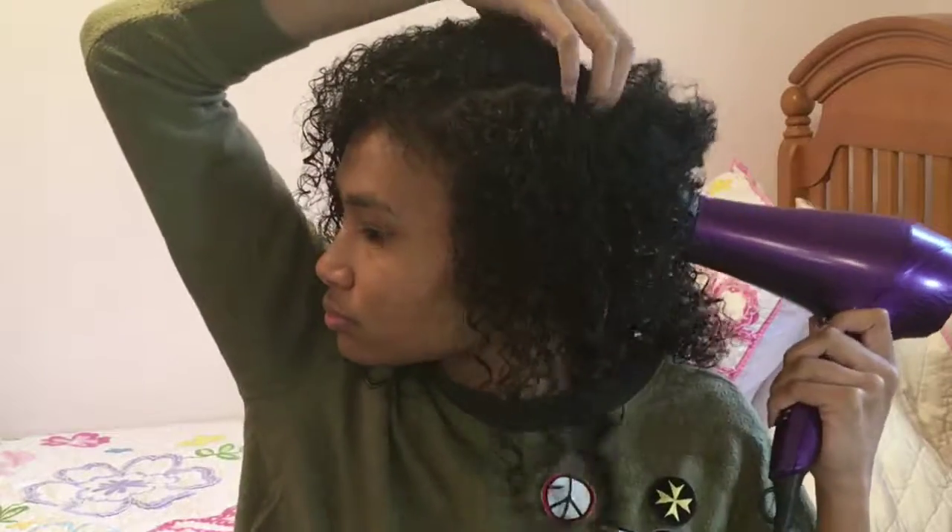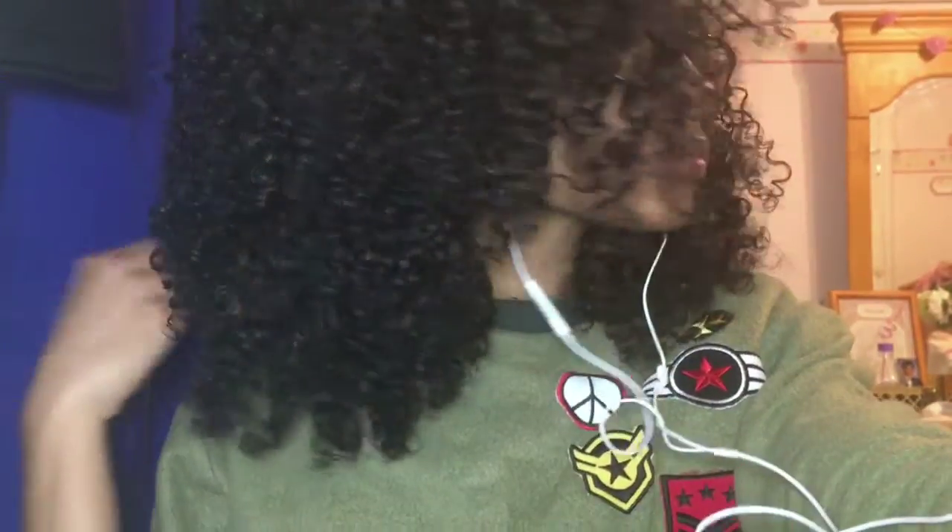And these were my finished results — super divine, super shiny! If you guys enjoyed this video, go ahead and give it a like and a thumbs up, and I'll see you back here next time. Bye!